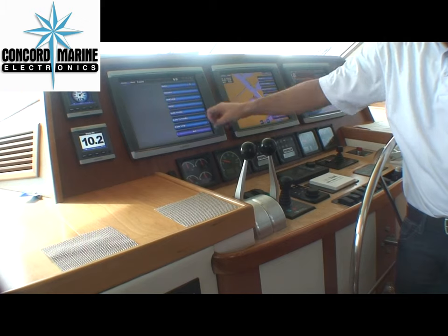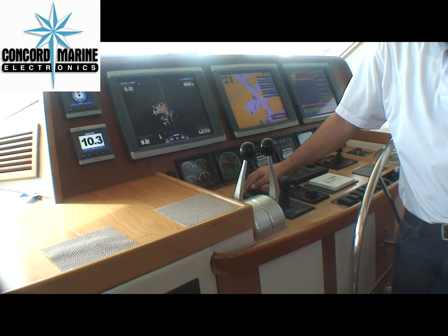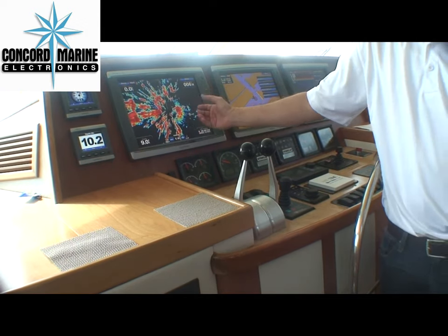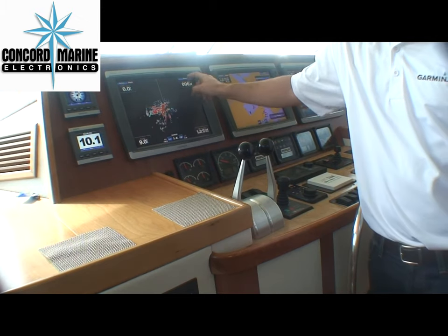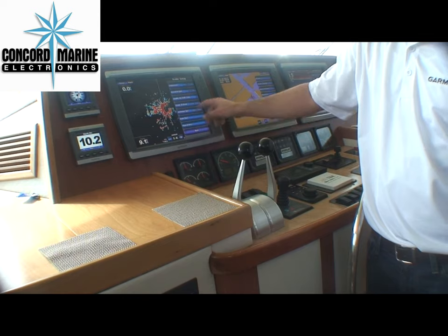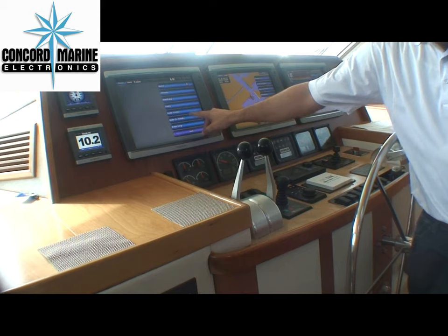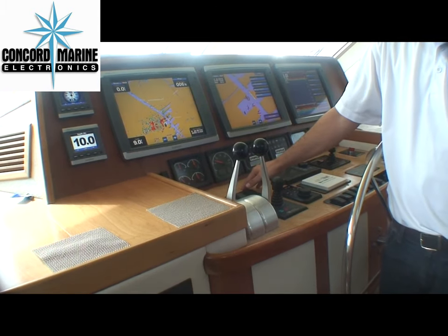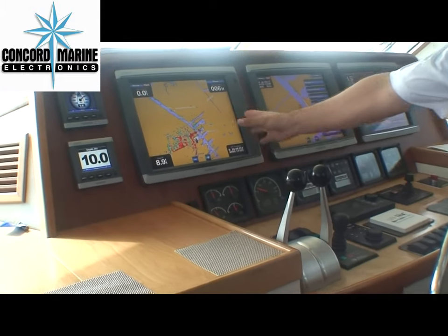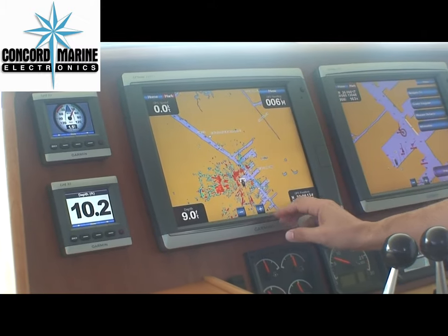From your home menu, select radar. Since we're here in the harbor, we'll just press harbor. And here it shows you your targets — your land masses, boats, or whatever. We also have your radar overlay, which a lot of people like to use. The boat hasn't been calibrated yet, so right now the radar isn't necessarily showing us right on target. But once we line all this up, it will line up beautifully.